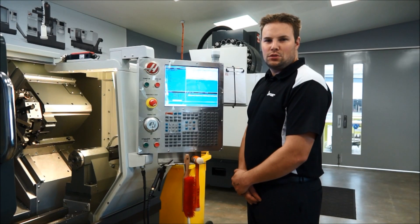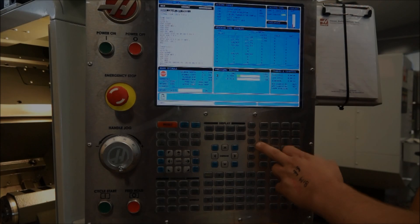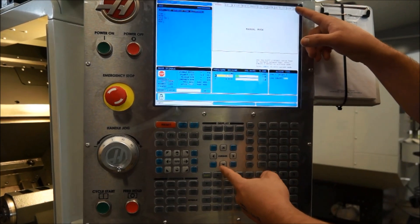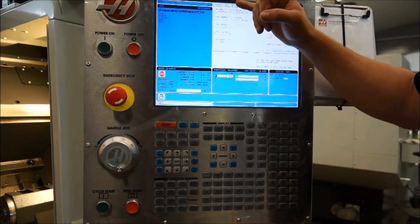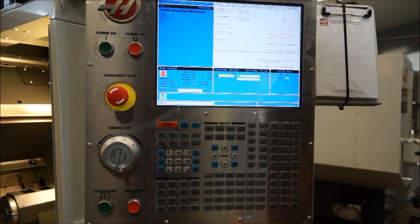So now we're going to set a couple of the tool offsets — just check them to make sure they're correct, and then we'll machine a part. We'll start by going to MDI, then program conversation, and we want to come across to the last tab, which is probe. Press End, then Enter. We're going to automatically probe tool one — it's already got its offsets there. We'll flick across to the machine and watch the probing cycle.